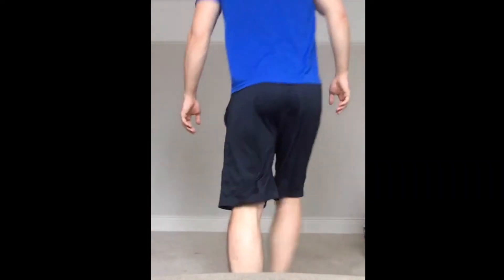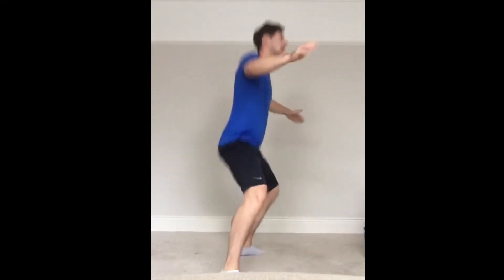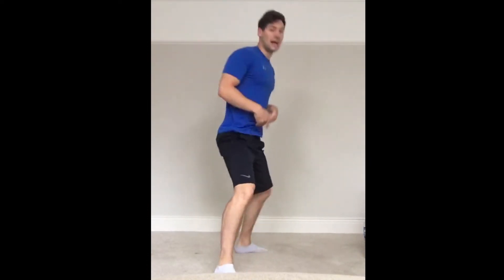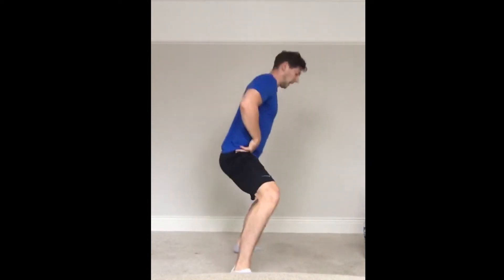Power jacks — ready? Go. Squat and up. Keep going, keep going. The legs should be burning. Coming up to halfway — halfway now, so double time, quick as you can, as fast as possible.